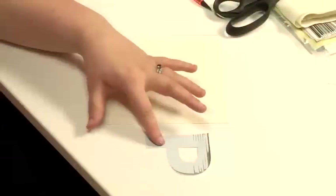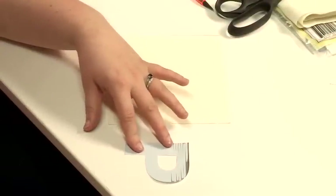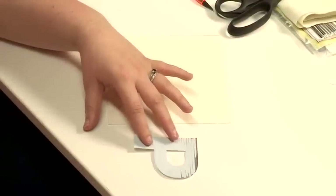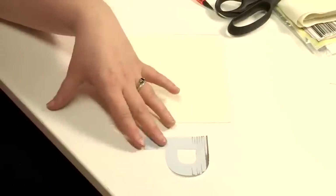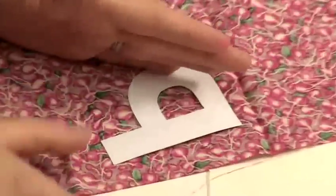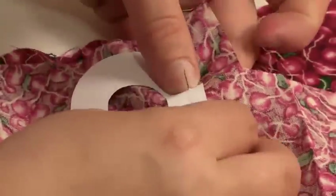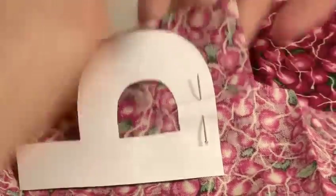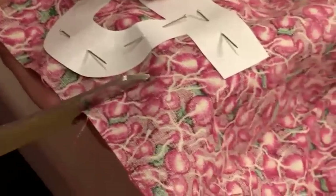I'm now going to show you the second way of appliquéing: tacking to paper. This letter is a 300-point P from the word processing program on my computer, so very easy to make. Place it face down so that it's the wrong way, so when you flip it your letter is the right way out. Square it up as well as you can against the grain.